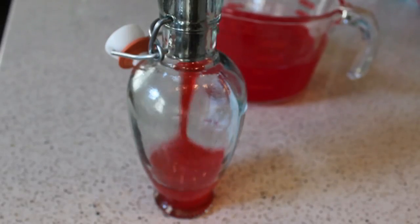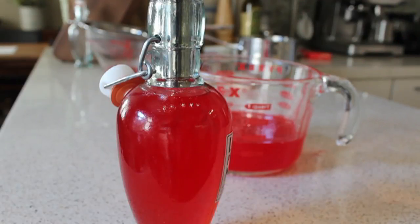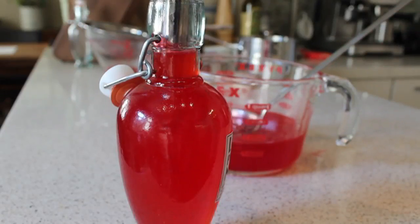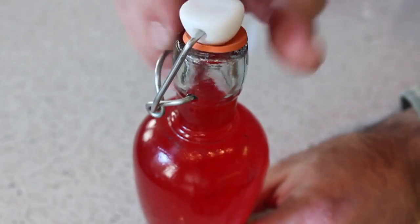If you're going to give this to your valentine, you'll want to transfer it into some kind of attractive bottle. I'm using a funnel to keep it neat, and one of these old-style bottles with a latch-type stopper — it makes it look like one of those magical elixirs you see in the movies, which really it kind of is.